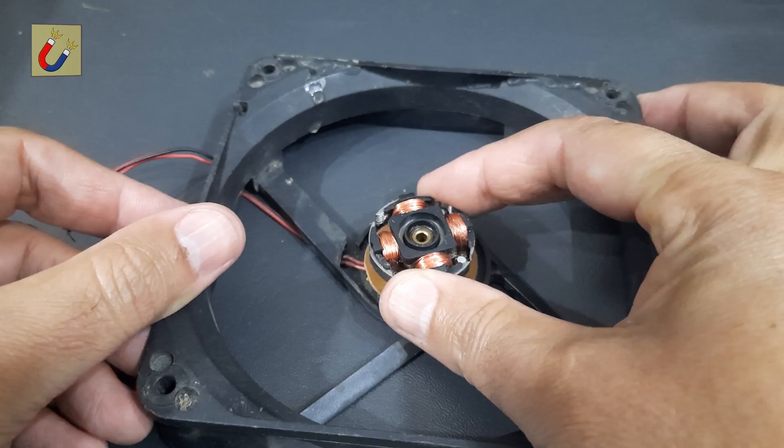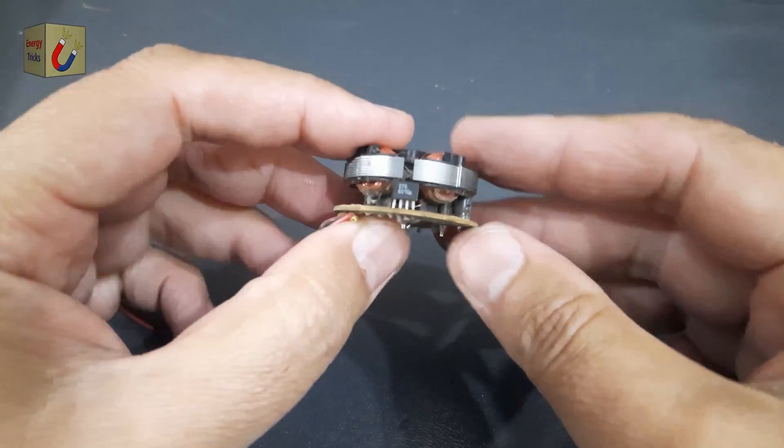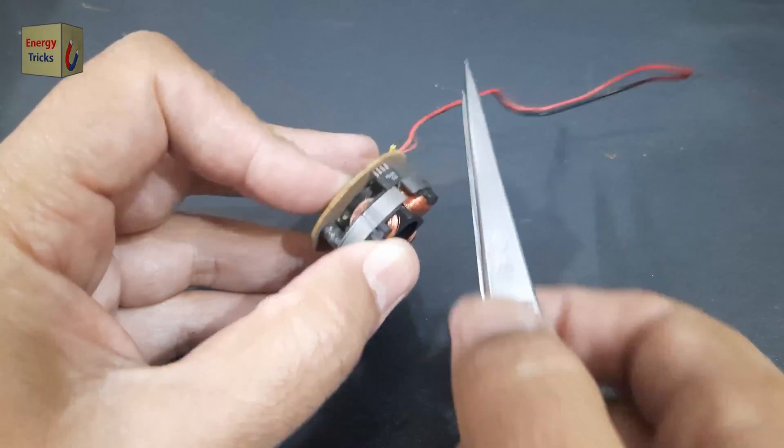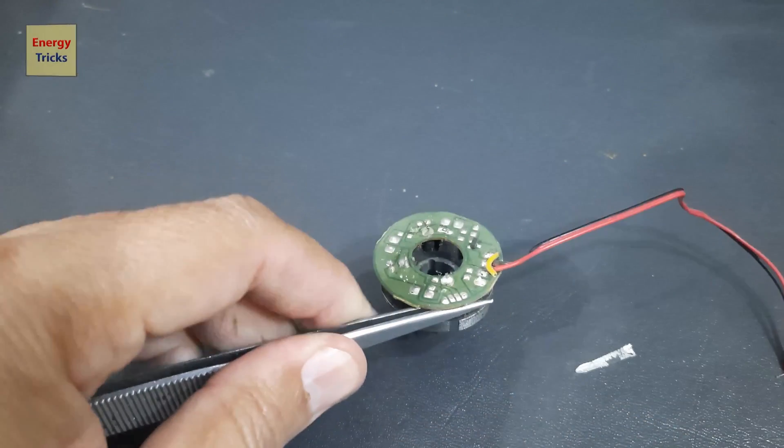Inside the fan, you'll find a small PCB — printed circuit board. This circuit board contains a Hall Effect sensor, which is used to detect the position of the rotating blades. On the PCB, locate the Hall Effect sensor.